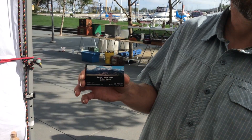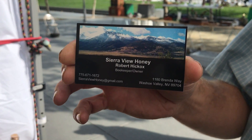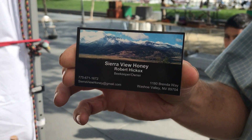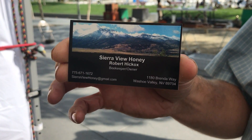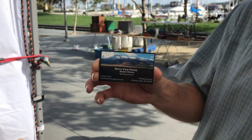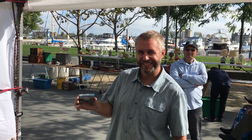And how often are you here at the market? We're here every month — it's the second Saturday every month at Jack London Square. For buyers in other parts of the country, here is the Sierra View Honey card with Robert Hickox as beekeeper and owner — his email address, phone number, and address. If you have any other questions, here's Robert.